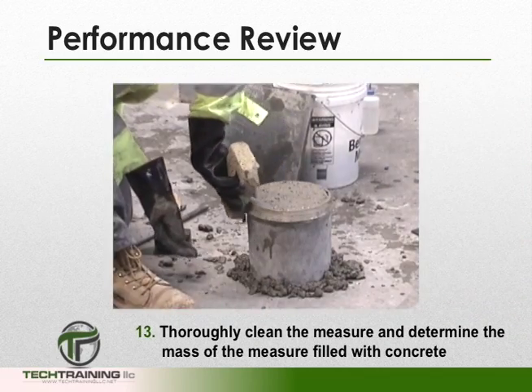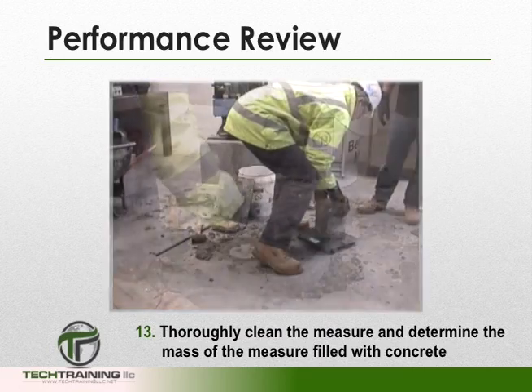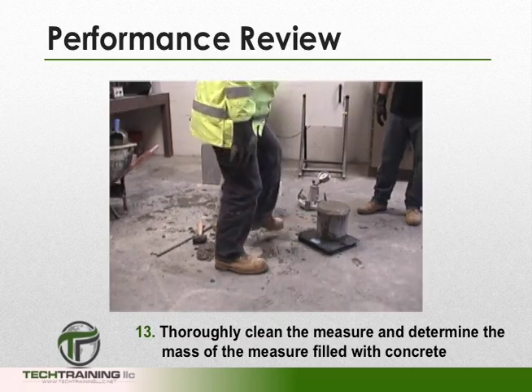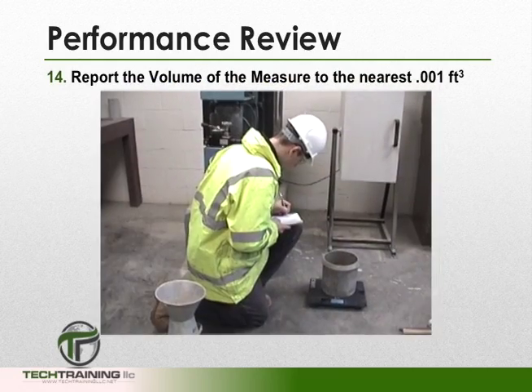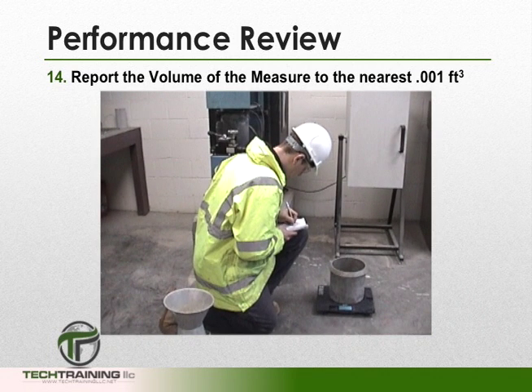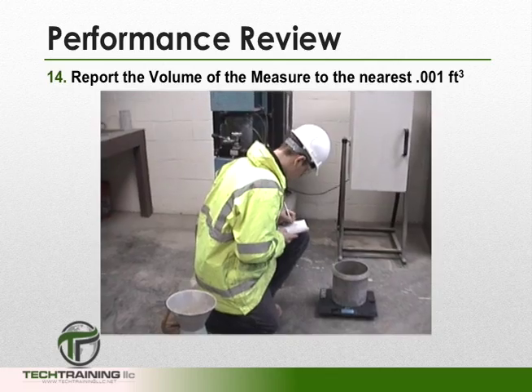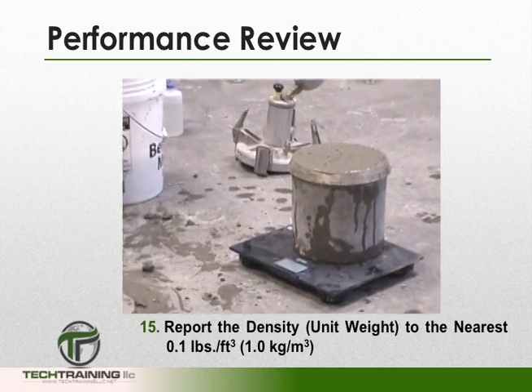Now, thoroughly clean the outside of the measure and the rim, and determine the mass of the measure now filled with concrete. We now want to record the volume of the measure to the nearest 0.001 cubic feet and report the unit weight or density to the nearest 0.1 pounds per cubic foot.